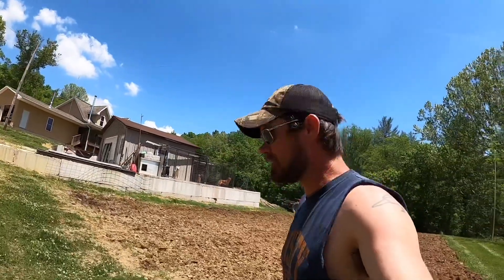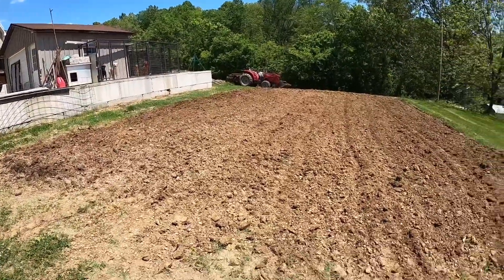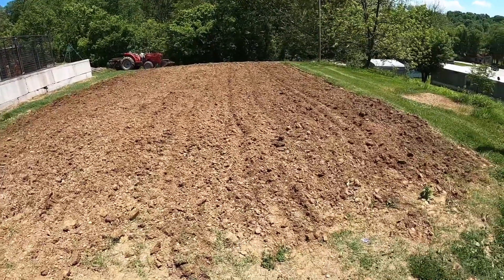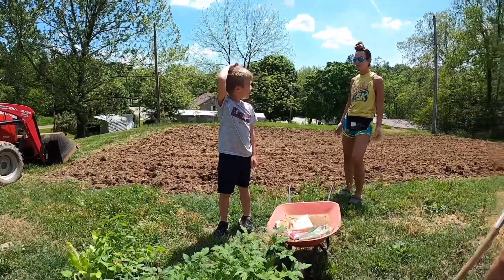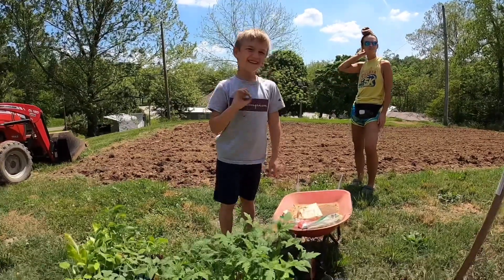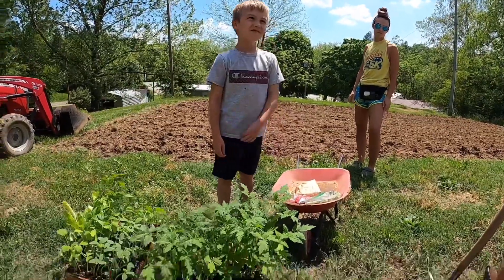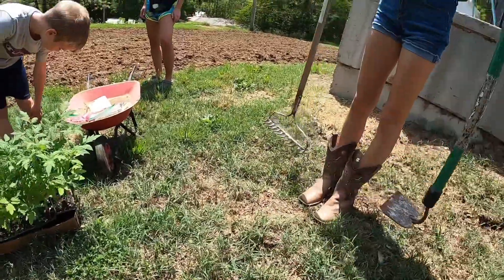All right folks, it is that time of year again - we are going to plant our annual garden. Let's go get the wife and kids and let you guys in on how we do what we do in our garden. All right, we got the rest of the crew. What are we doing? We're about to plant the garden. What do we have? A rake and a hoe - we got a rake and a hoe.